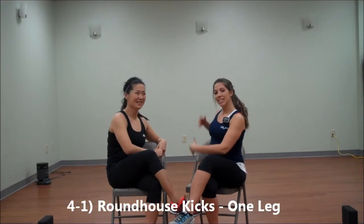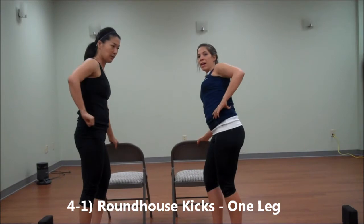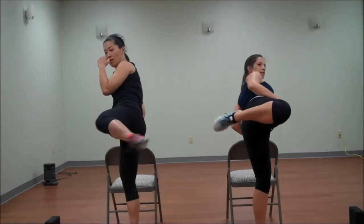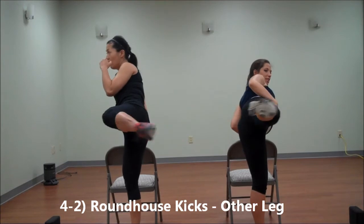Next is a roundhouse kick. You're going to need to grab a chair. Plant your heel under you, lean away a little bit, lift that leg, hold it up, and repeat the kick. We have to shift without a chair.